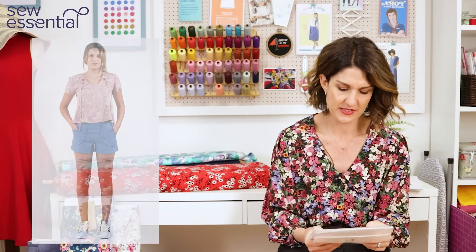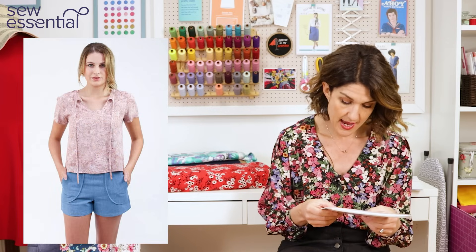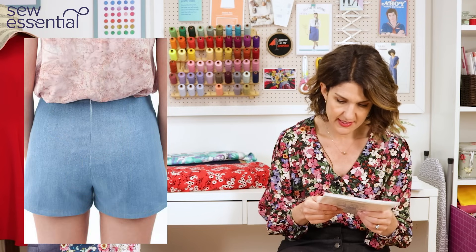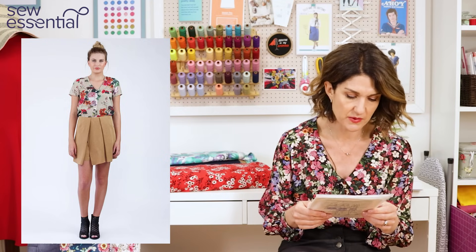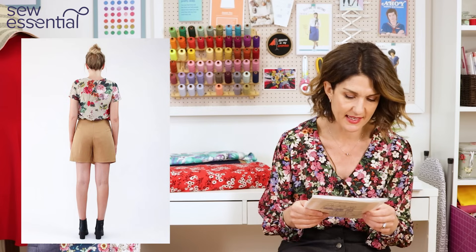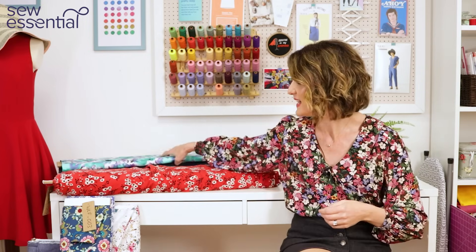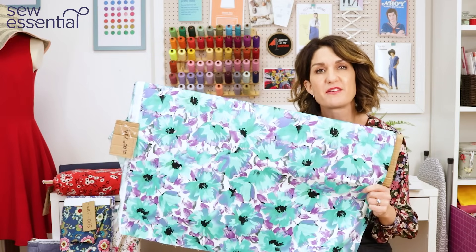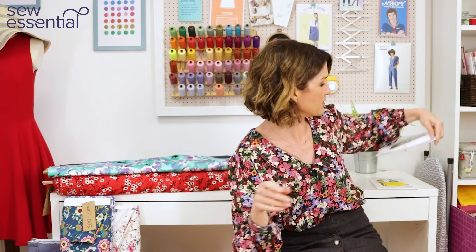The next pattern is the Megan Nielsen Harper Shorts and Skirt. The shorts — version one — only require one metre of fabric all the way up to the extra large size, which is a 34 waist and 44 hip. The pattern sits just below the natural waistline with a modern fit, two lengths, and full lining. Version one is the shorts with curved patch pockets. I thought this lovely cotton sateen would look beautiful made up into shorts — paired with a white or black vest and black sandals, really cute.